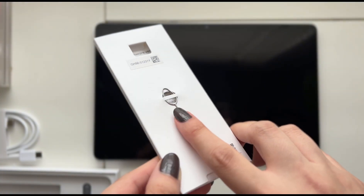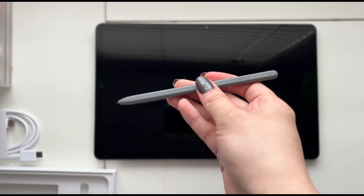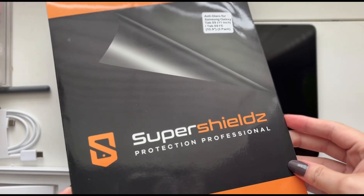The tablet comes with the charging cable, a little pick if you want to insert an SD card, and also the pencil is included as well, which is very nice.